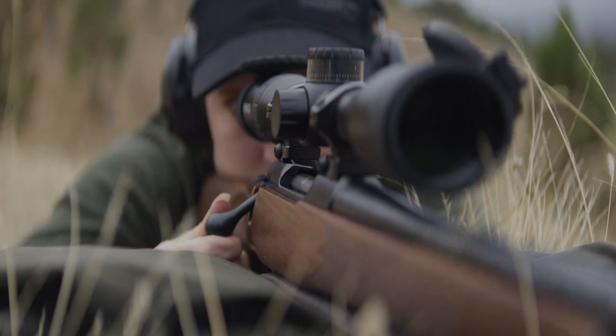The smoothest bolt operation is of paramount importance to achieve fast repeated shots when needed. The Saco bolt is so smooth that you can keep your sight line while loading a new round to the chamber.